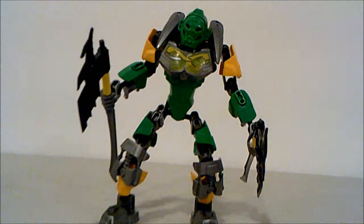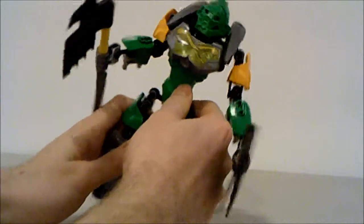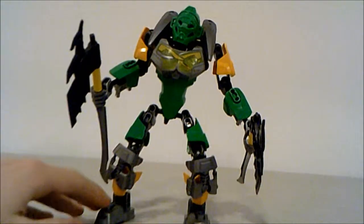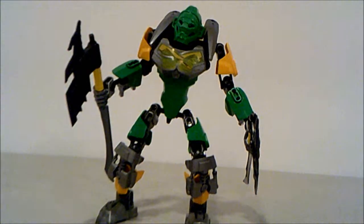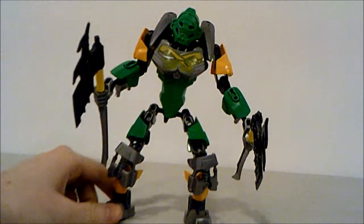Otherwise his figure is incredibly fun to pose. He has these joint extenders which give him more height, making him almost equal with other taller characters such as Tahu and Kopaka, which is quite nice because he's only a $15 set.